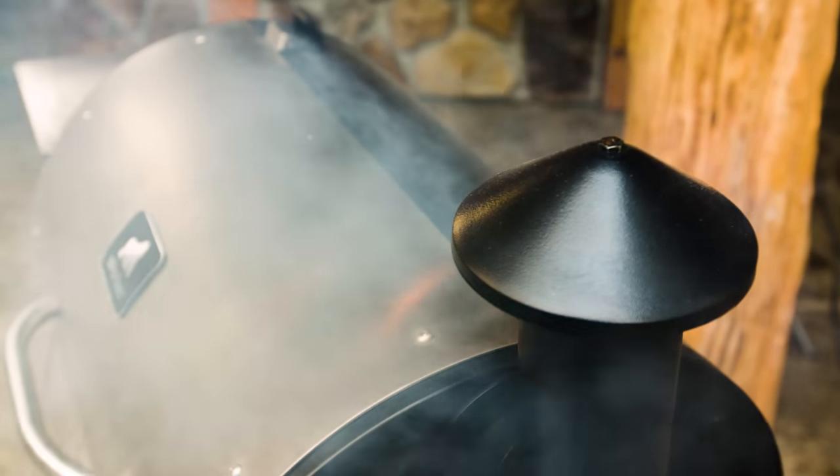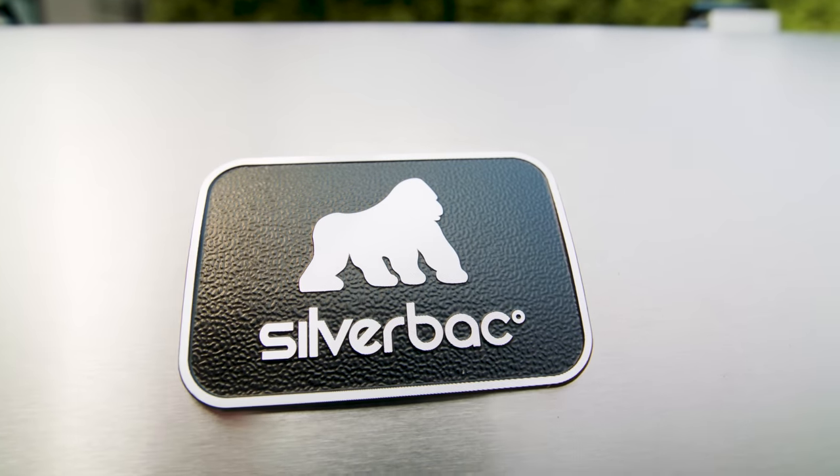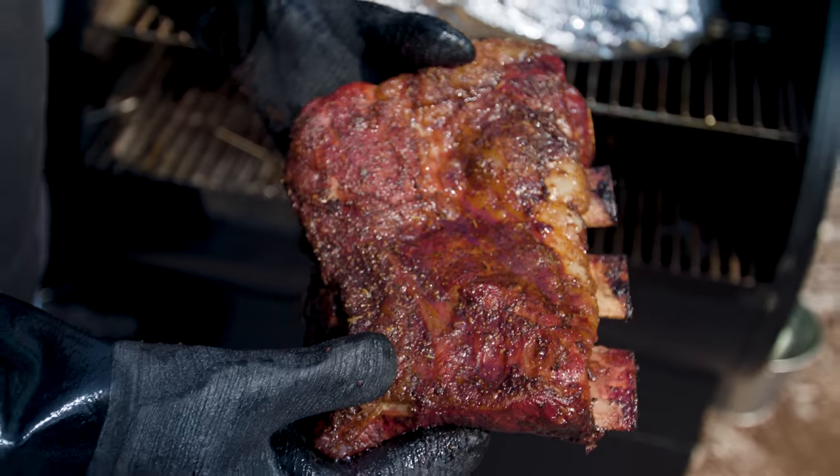You may find look-alikes to this iconic style, but there's only one Silverback. Silverback is reminiscent of Texas Barrel Grills, where a good barbecue meal is a daily feast.